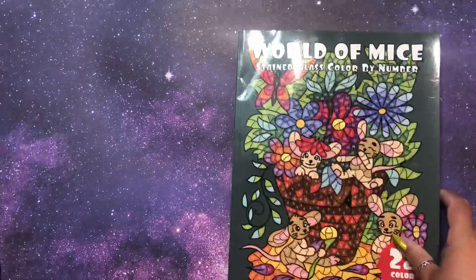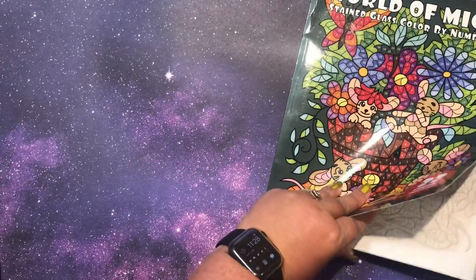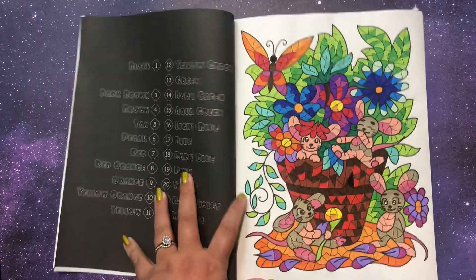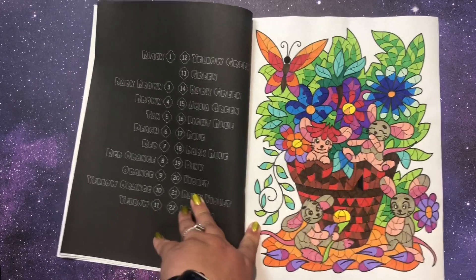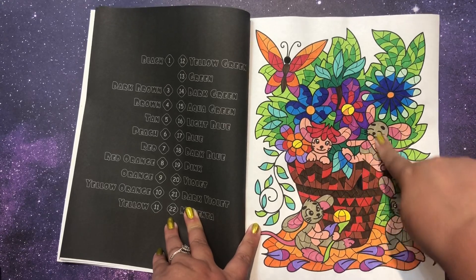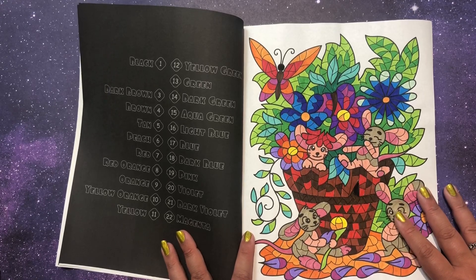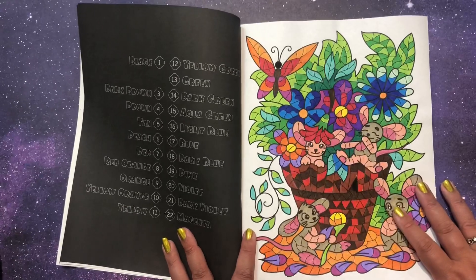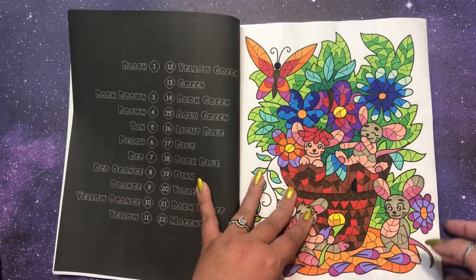I also did one page in World of Mice, Stained Glass Color by Number by Sun Life Drawing. I'm just going to do this in order. These mice are so cute and there are so many different situations they get themselves into — I'm really looking forward to coloring more. I don't love necessarily what my colors for the mice themselves look like because they're pre-labeled from other books, but it's still definitely super cute and I can't wait to do more.